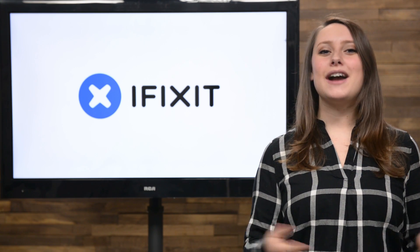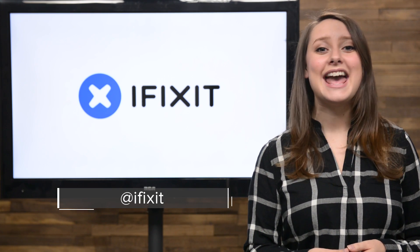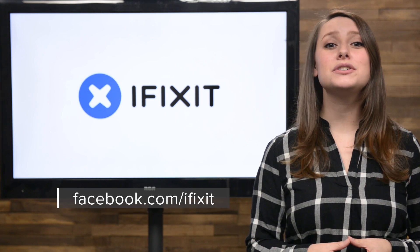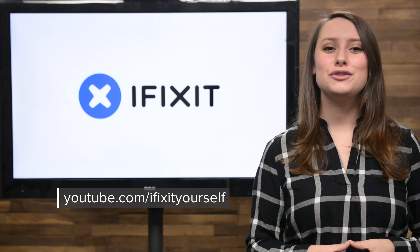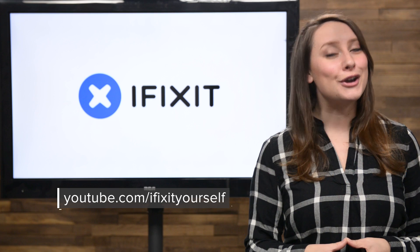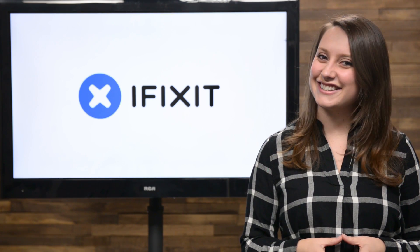And that is your December iFixit Rundown. Make sure you keep up to date on all of our projects by following us on Twitter at iFixit and checking out our Facebook page at facebook.com/iFixit. Hopefully you're already subscribed to our YouTube channel, but if you're not, go ahead and click that subscribe button now. Merry Christmas! Thanks for tuning in and see you next year!